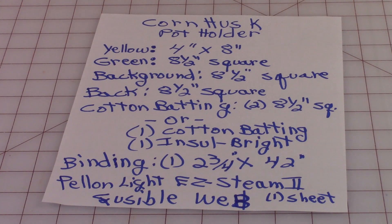You'll need the following supplies. You'll need a piece of yellow fabric for the center of the corn, that's four inch by eight inch. A piece of green for the leaf around the corn, eight and a half inch square. Background fabric, eight and a half inch square. For the back of the pot holder you'll need an eight and a half inch square. Cotton batting — you can use either two eight and a half inch squares of cotton batting or one cotton batting and one Insul-Bright, which is a synthetic fabric that helps to block the heat.